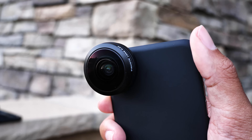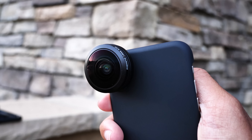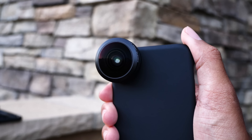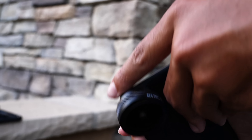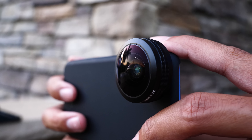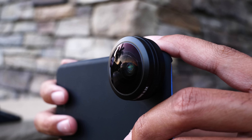Spend less on a camera and more on your summer vacation by buying the iPhone Lens Kit from Sandmark. Now you can take all different kinds of creative photos on your next summer vacation only using the one device you'd be carrying anyways, your iPhone. Check the link in the description below for more info.